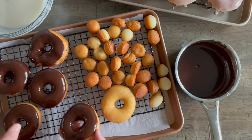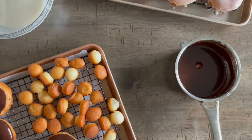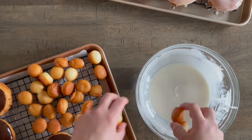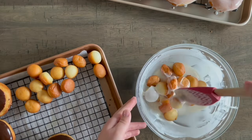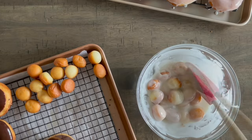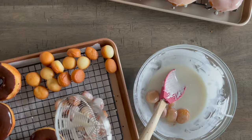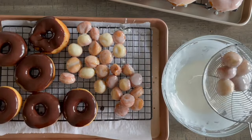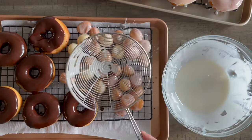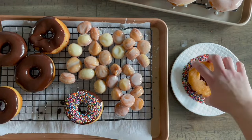Do some with chocolate and let them sit — the chocolate takes a little longer to set. For doughnut holes, I just throw them all in the glaze and cover them completely. At this point, just have fun with it, especially if you're doing this with your kids! Bring out the sprinkles and whatever toppings you like — it's almost like decorating sugar cookies at Christmas but with doughnuts.